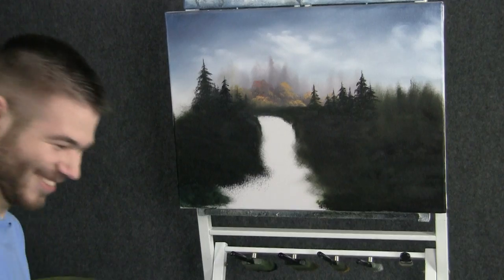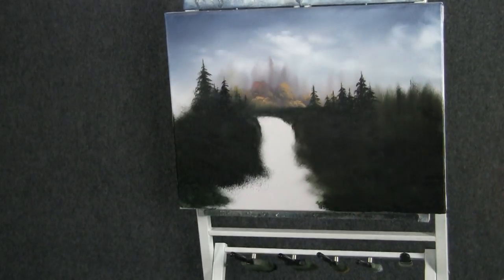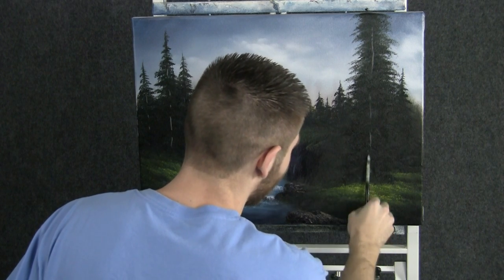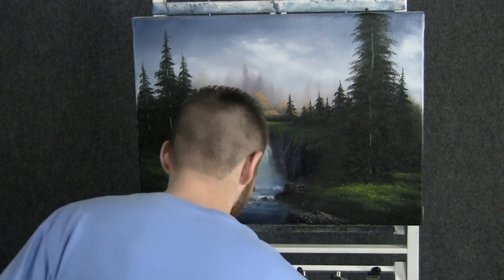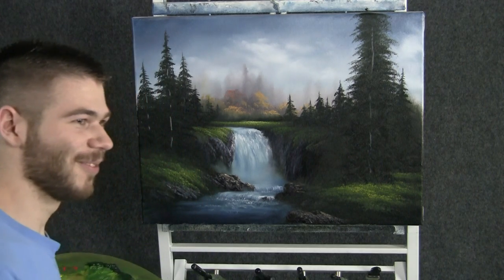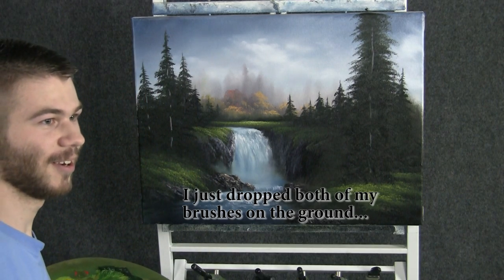I'm going to stop because this is making some crazy noise. We have problems. It's in shadow, it's in the center of the tree. So that's good enough. We're going to break those up and — I just dropped both of my brushes on the ground.